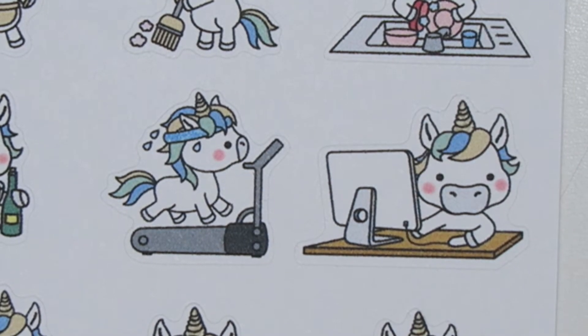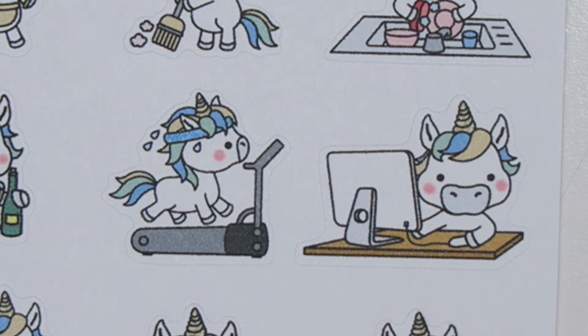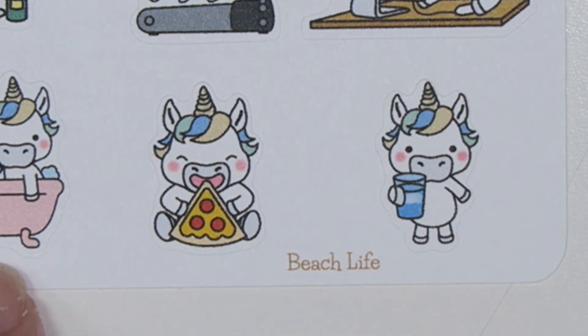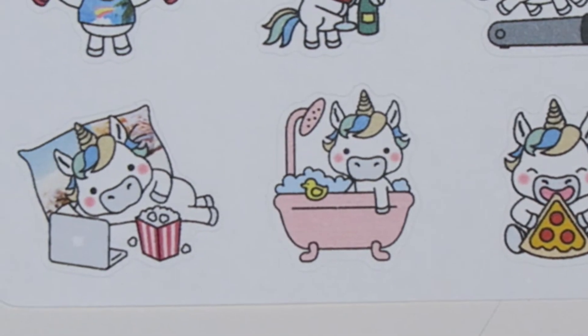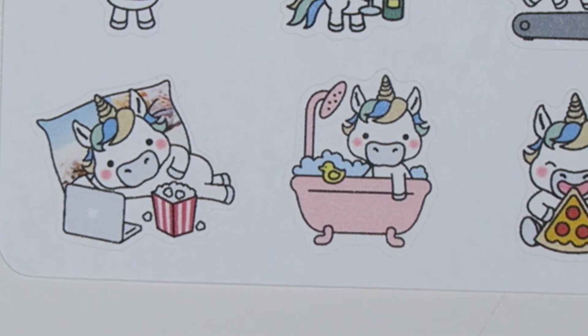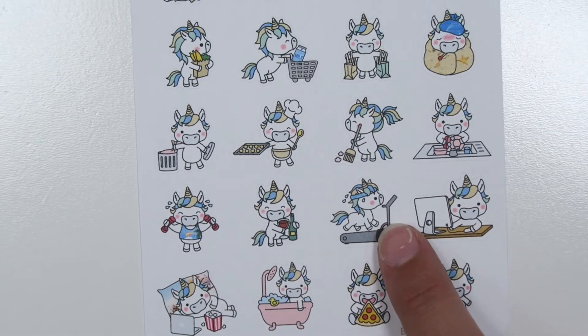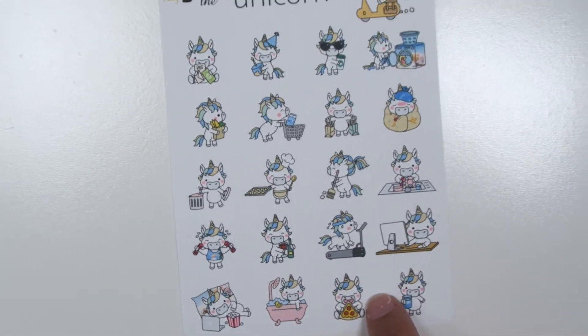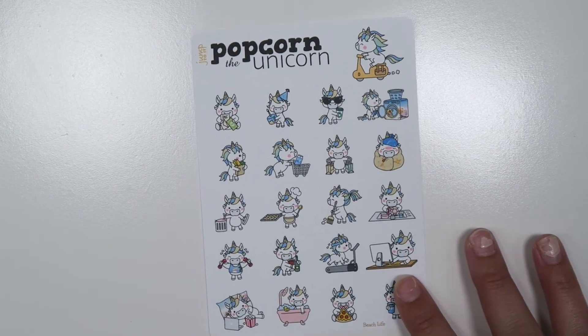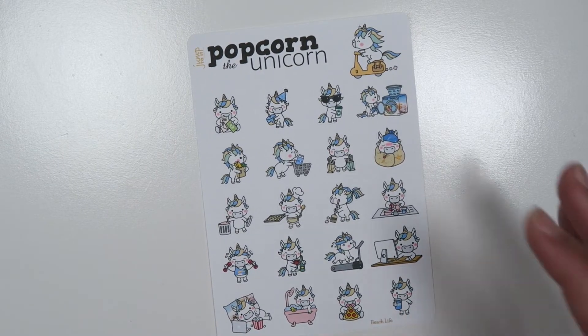And then down here, still the same with the pizza and the water. And then another new one is the bathtub, which is super cute — I love her, the little bathtub with the ducky, she just looks super adorable. So those are all the ones that we have added. This is now what the popcorn sheet will look like from now on, unless we decide to change some things.